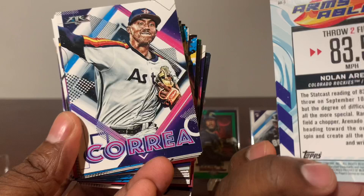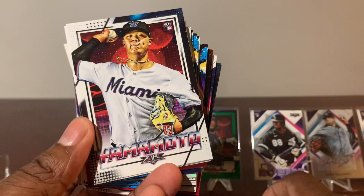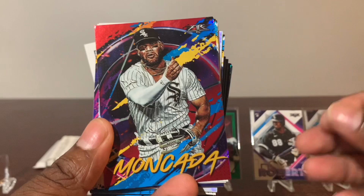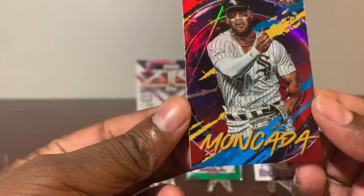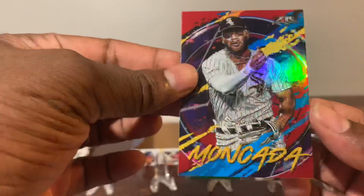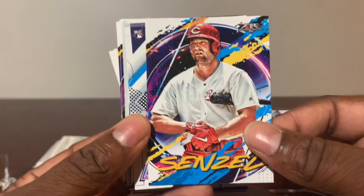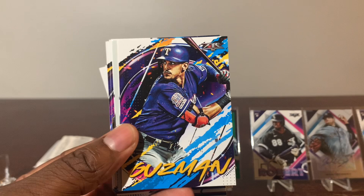Correa. Mr. Bagwell. Yamamoto rookie card. Taillon. Groshun rookie card. Moncada — it's a red card, let's see if it's numbered — no — nevertheless it's a very nice card. Dustin May rookie. Nick Senzel. Akiyama rookie. Guzman. Hillard rookie.